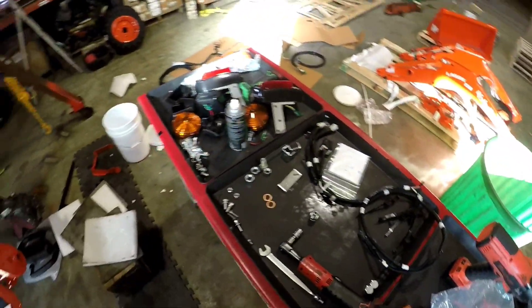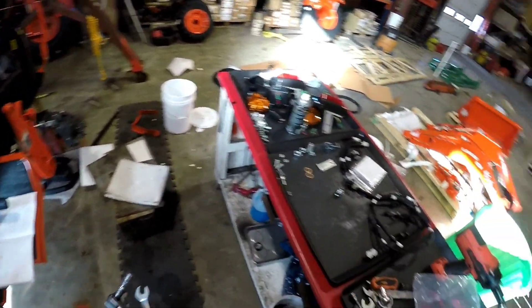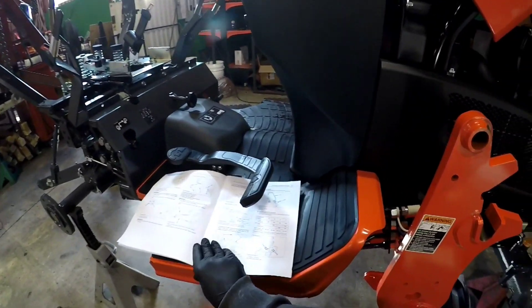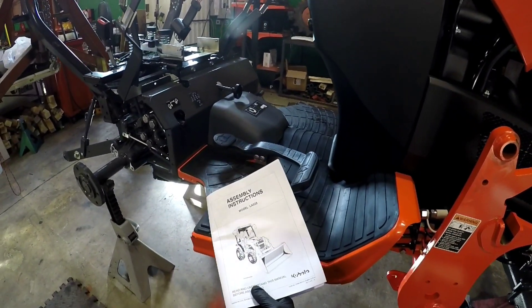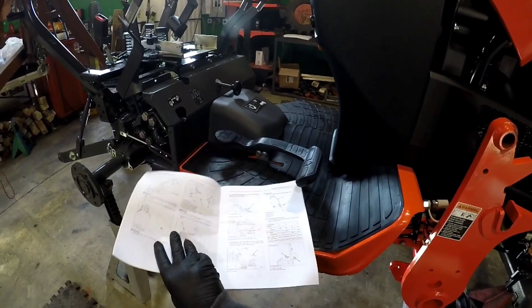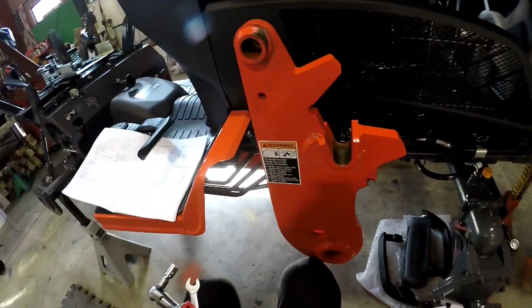All right, here we go - step one on the tractor side. In case you're at home wondering where the directions are, the directions for the third function valve are actually part of the assembly instructions for the loader that you're putting it on.